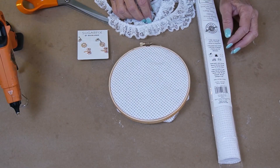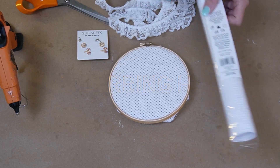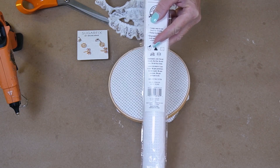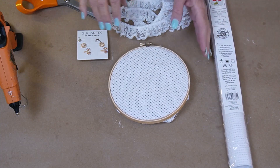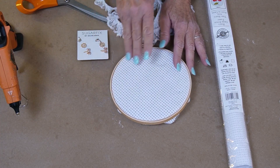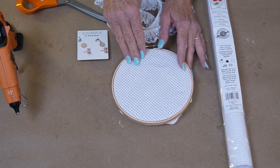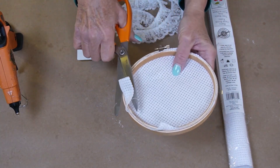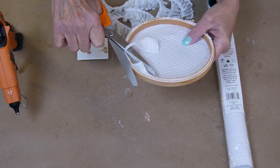We're going to make a pierced earring holder. I have some Aida cloth — I would buy a larger size, not too many yards, but a six count, as it's easier to put the pierced earrings in. I have already put the Aida cloth in an embroidery hoop. Pretty reasonably priced to do this. You put in a bigger piece, so I'm going to need to trim some of the Aida cloth off.